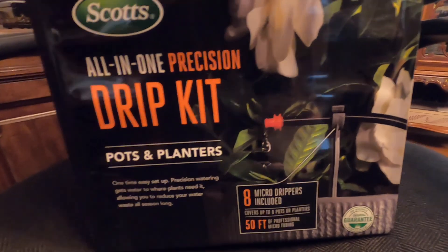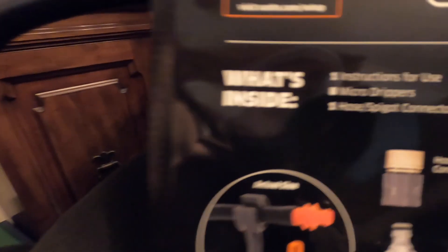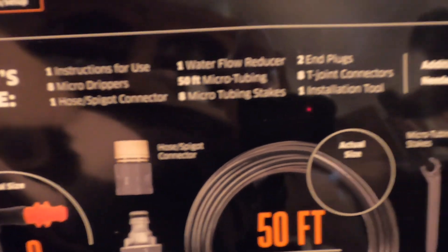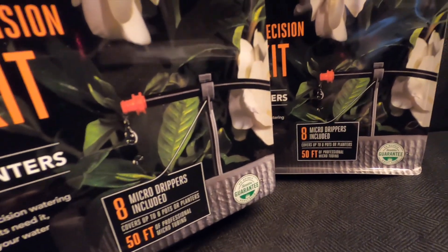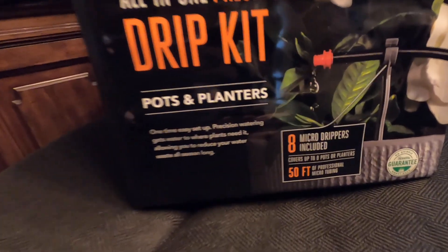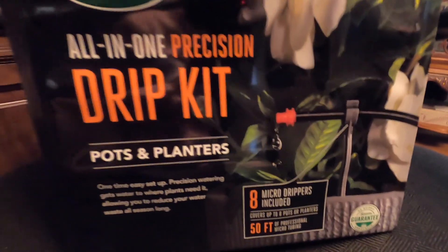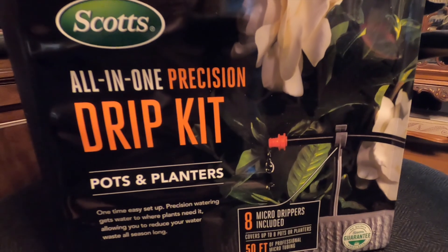I haul all my water to every planter all season long, so this kit looked like a pretty good starter — not overly expensive and it had all the directions on the back for fast and easy setup. It's got micro drippers, hose spigot connector, water flow reducer, 50 feet of tubing, eight tubing stakes, two end plugs, T-joints, and installation tools. The only additional tool needed is scissors. I actually bought two kits because some containers are long and I think I'll need two or three drippers per pot. Getting these antique urns hooked up to drip is my big spring project.